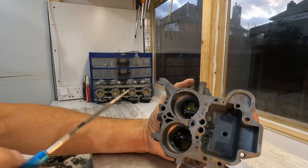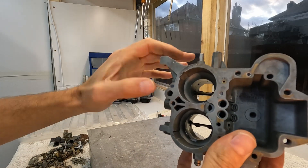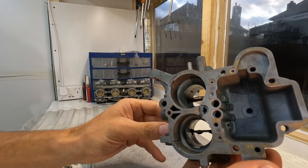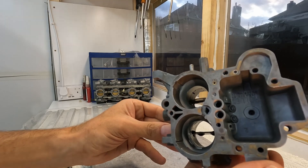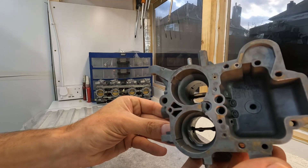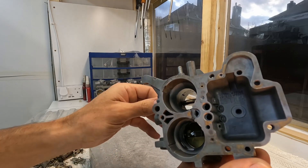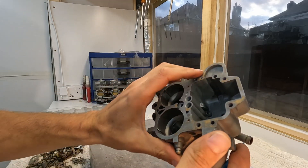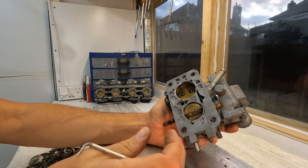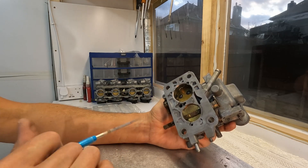This is essentially the basics of your stage two modification. If you look at the throat of the carb, you can see that this is a much larger throat than it was originally. With that modification to the shaft, I'm sure it's going to flow considerably more than your standard carb. What I need to do now is clean all the bits and start the reassembly process.